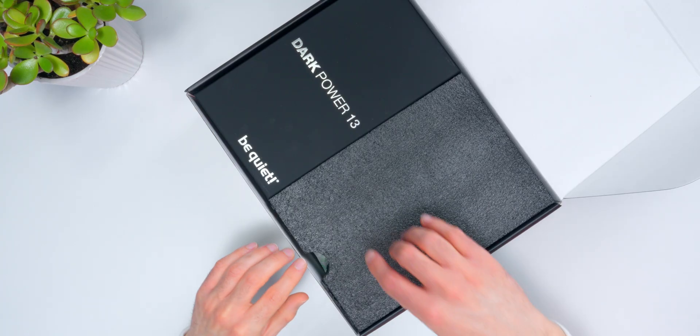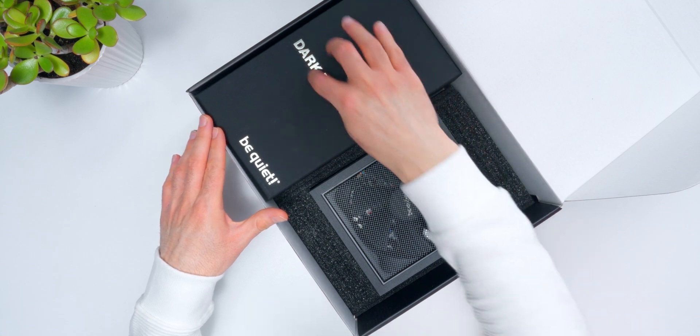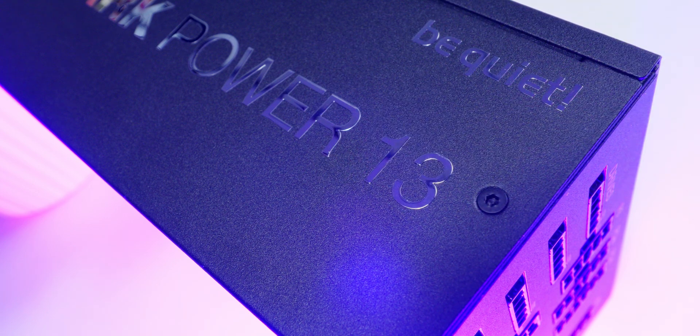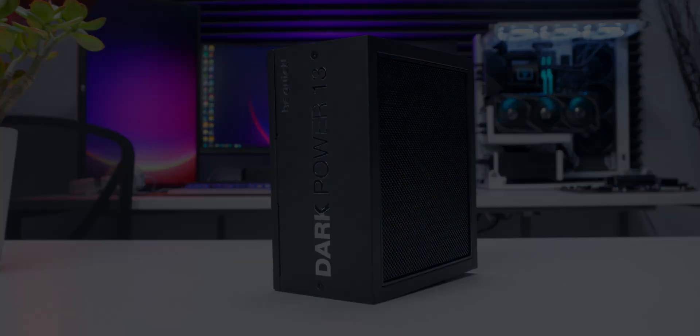The way they've got this packaged, the PSU is under some foam padding. And the PSU design looks a lot like the Dark Power 12 series — which is a good thing. It's a minimalist, high-end look that fits right in and gives any PC build a nice premium feel. There's also a separate box with fancy shiny letters on it that holds your cables.